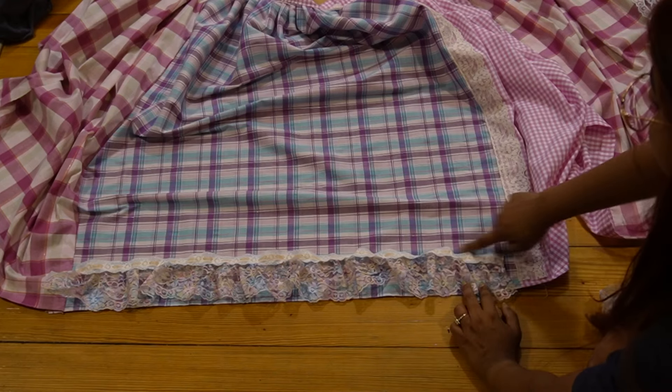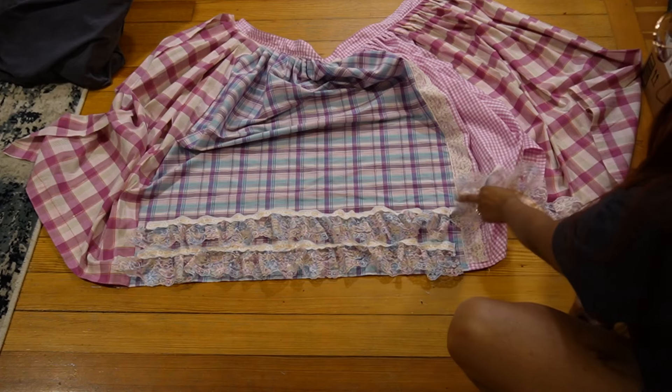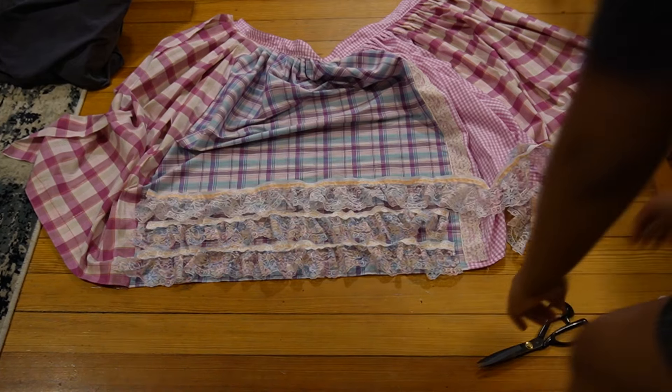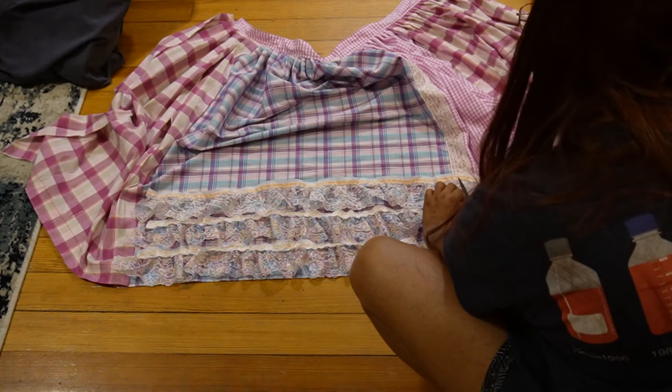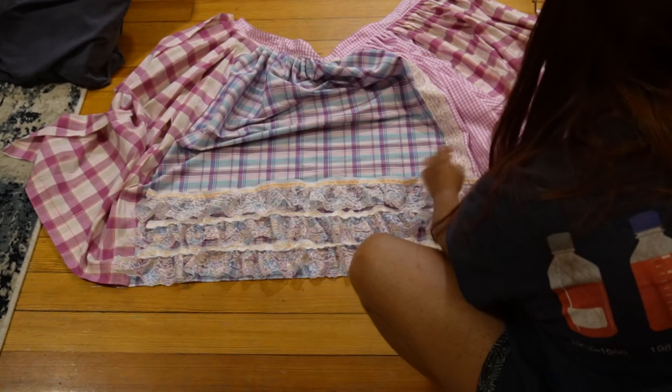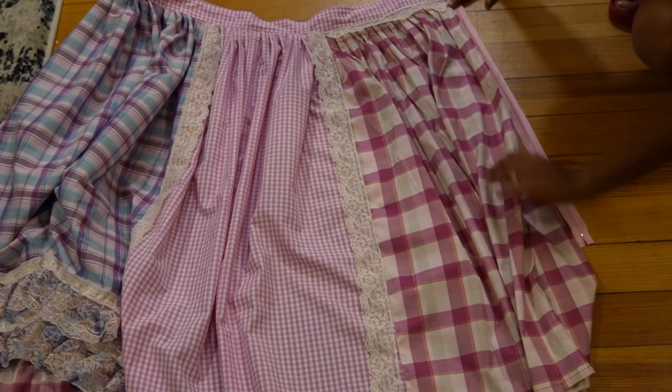Next was a colorful multicolored lace with little ruffles. I wanted to layer the laces on top of each other, so I decided on three layers. I cut the lace according to the length of the purple and blue check panel, then took it to my sewing machine and added the lace.